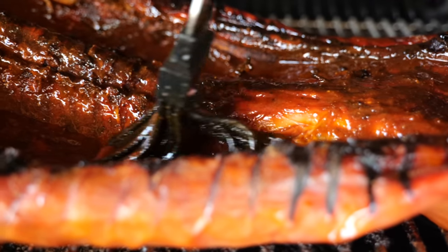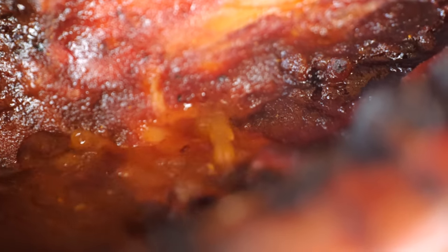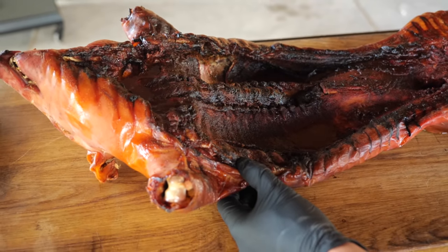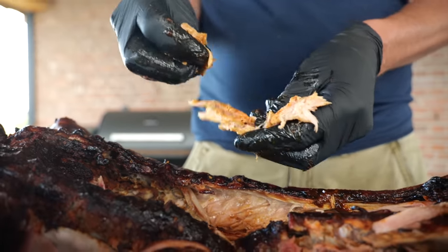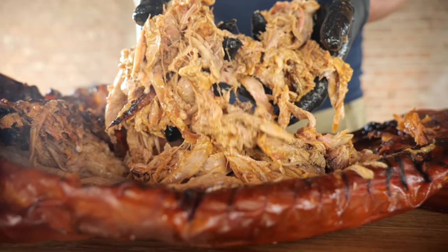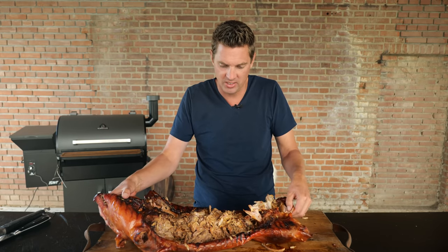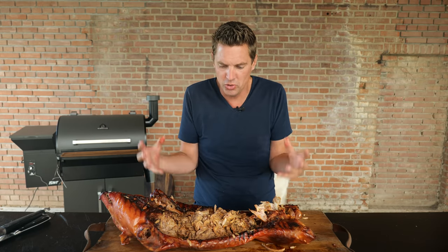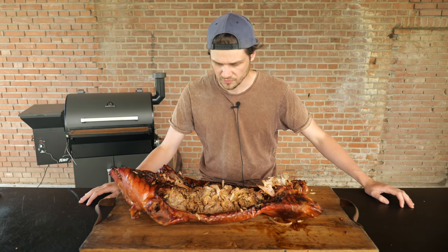We basted our little piglet with basting sauce, and when it reached a temperature of 98 degrees Celsius, we took it off the barbecue and let it rest. Now it's time to pull. The miniature whole hog version at its finest — look at it, it's a spread. We pulled everything right here in the skin, so basically this is like one big giant tray of meat. All of the juices stayed in there — that's the trick: flip it around and let the skin be the bowl for all the juices and goodness. It's pulled, so let's do a taste test.